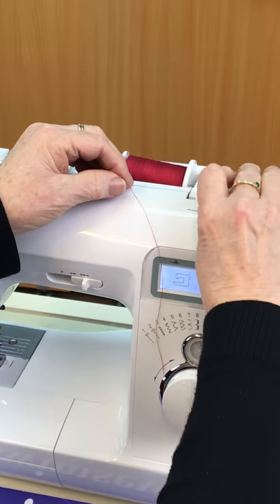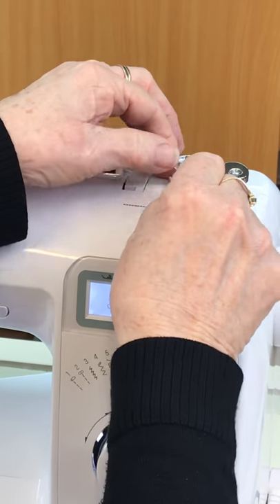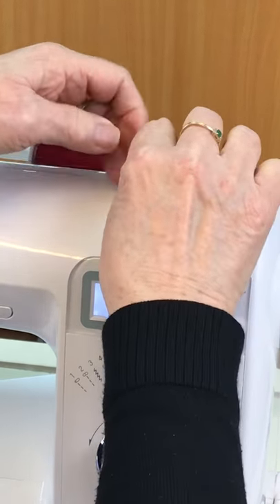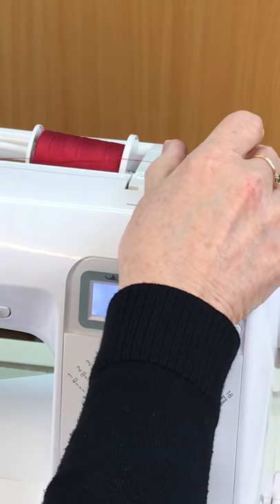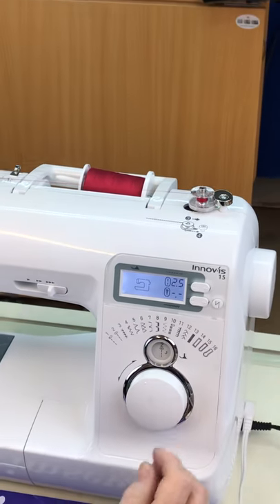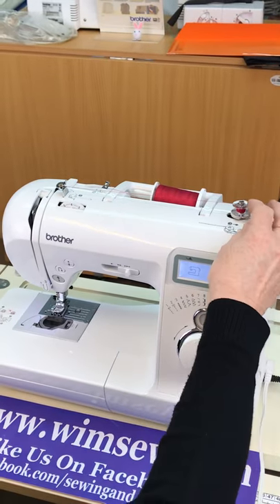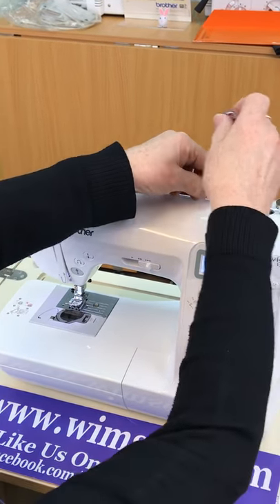You put your bobbin on top, turn it round and there is a little cutter there — if you just put your thread into the cutter and cut it off it will hold it tight. Push across and put your foot down and it will wind you a bobbin. Just do a bit for now, then take it off and cut again.